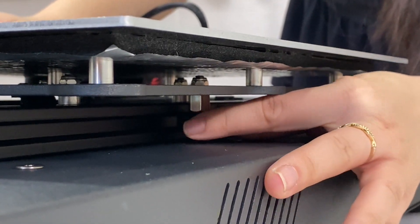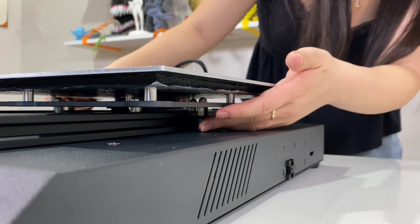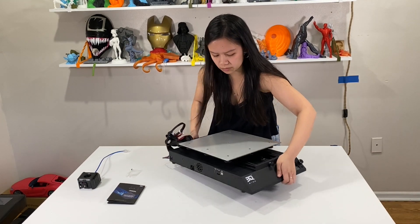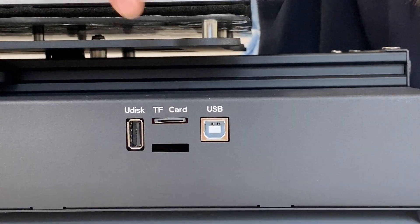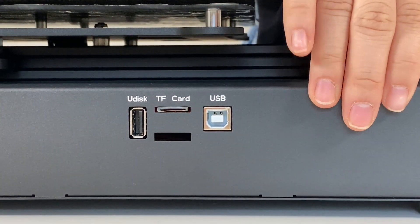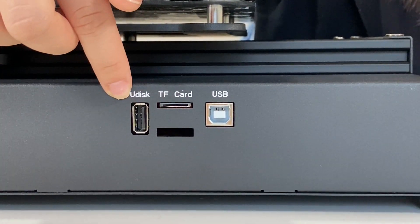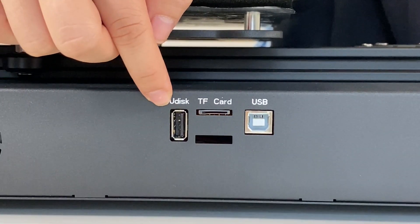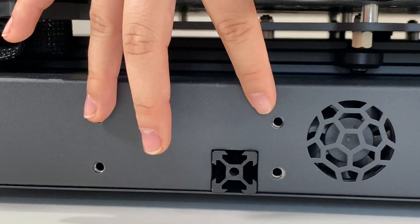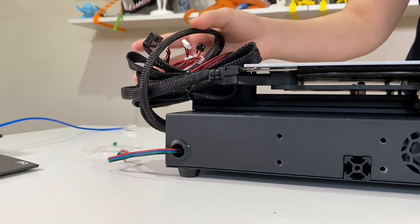Looking over here, we see this asymmetric nut which will help us if the bed starts shaking — we can just tighten or loosen it to help with that. On the right side of the printer, we have our USB connection that will connect to the computer so we can control it from there, and then we have our SD card reader, and it looks like we also have a USB disk slot so we can read things directly off a USB disk. Moving along, we have the fan and some connection points that will connect with the gantry we unboxed earlier, and then just a bunch of cables.